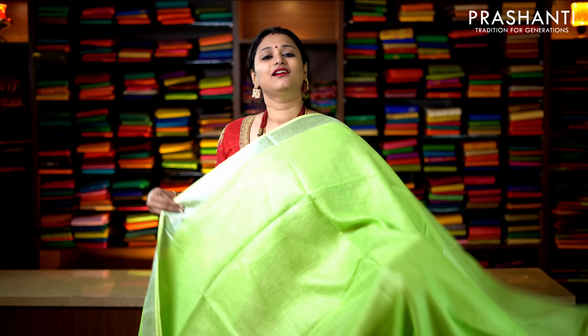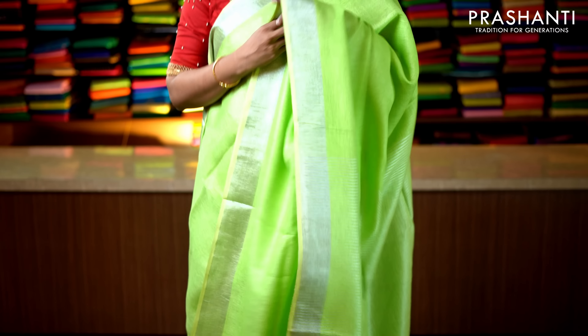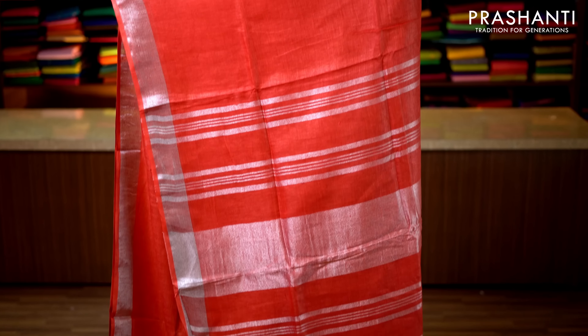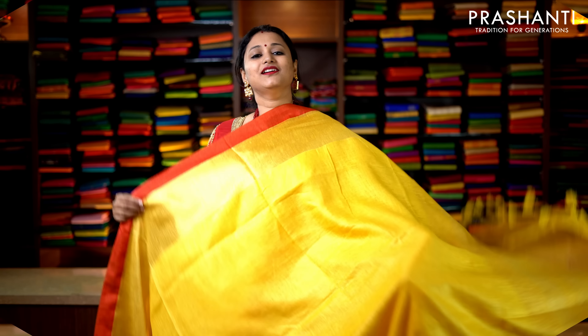This one is black with silver zari weaving — long and short borders, with a long border along the top and short border towards the bottom. The middle portion goes plain in black with a rich silver zari pallu, and a striped blouse in silver zari and black. Priced at 2019. Navy blue with double color Ganga Jamuna border — fluorescent green along one side and pink towards the bottom. The entire body is navy blue with a simple pallu and a contrast blouse. Priced at 2019.